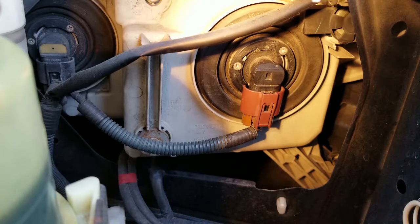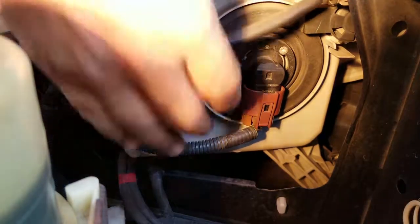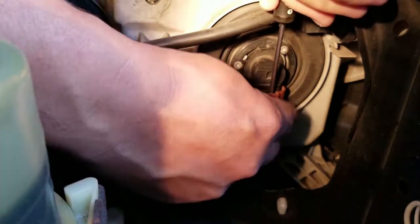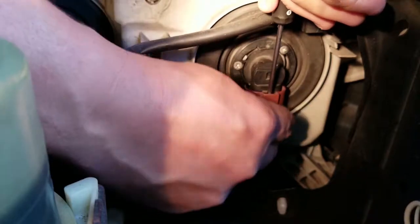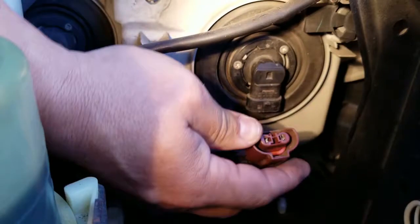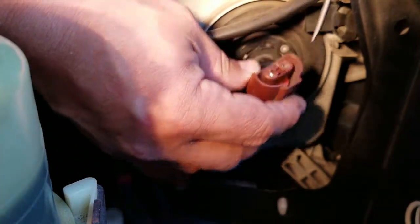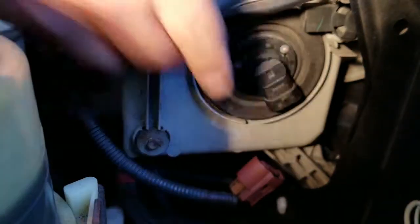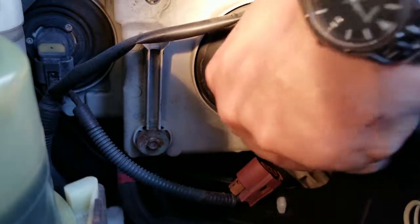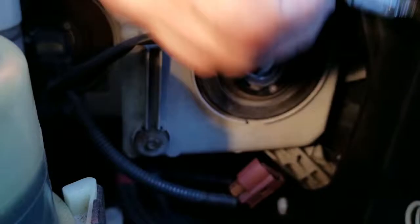To change the headlight bulb in this particular car it's pretty easy. The very first thing you need to do is undo this detent and remove it. There's a slight detent there that hooks onto that — wiggle it a little bit and it comes out.